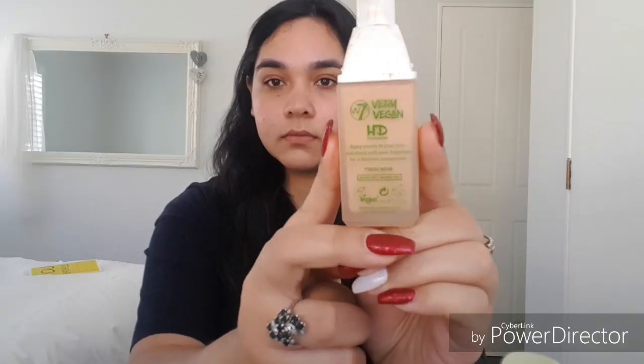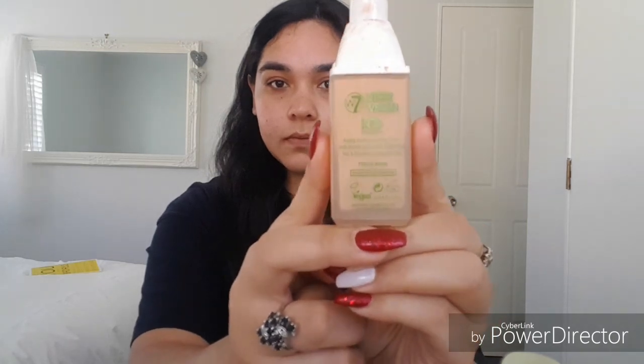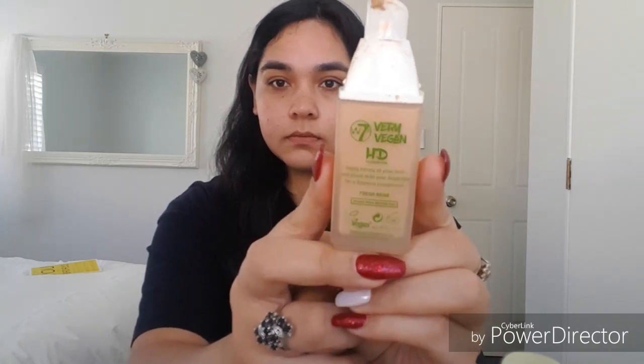For my foundation today I'm going to use a very vegan brand and it's called Very Vegan. It's an amazing product, full coverage and I'm using the colour 07. It's really inexpensive, which is just absolutely amazing considering it's a vegan and all plant-based product. I've just come across it from my sister and I haven't used anything else since. So I've just blended that on there with my beauty blender.